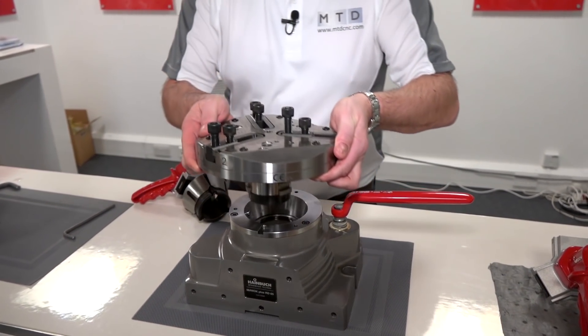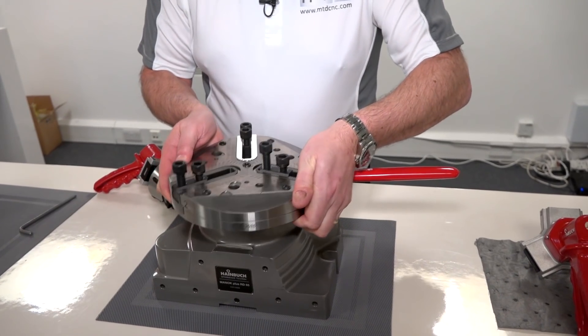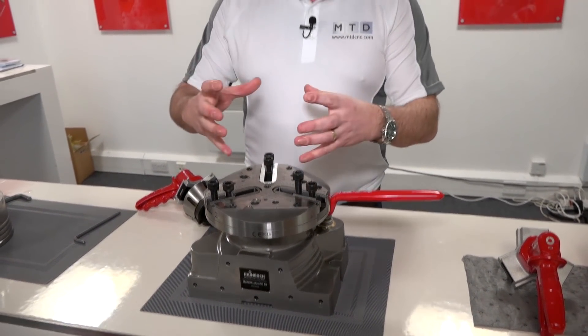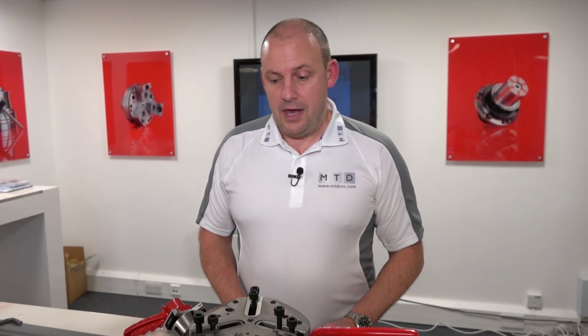You could then put in what we have here as a three-jaw chuck. So if you have a larger component, a larger billet — maybe 200mm in diameter — you could then obviously secure that onto here.